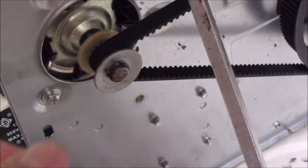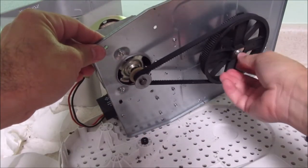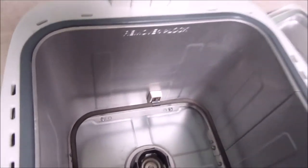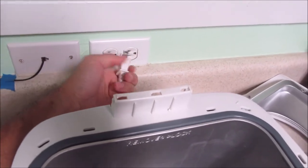All right, clip is on, belt is installed. Okay guys, I managed to get all the screws in - only took until nighttime. But yeah, let's see if this works, let's see if it turns. Plug this in and see what happens.